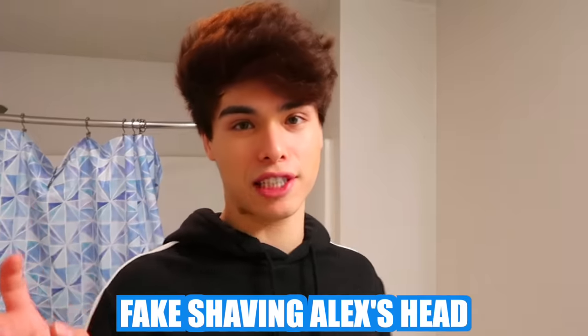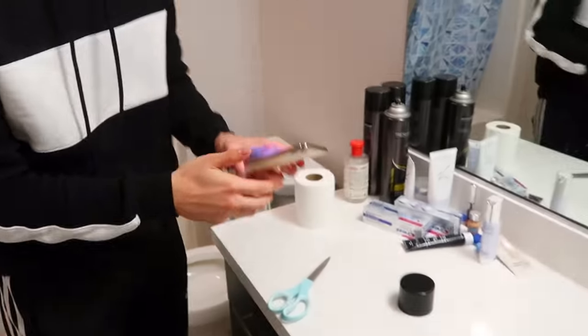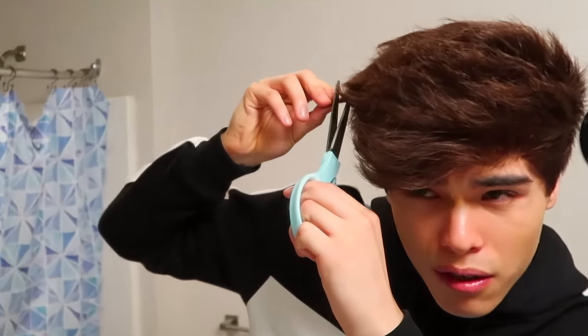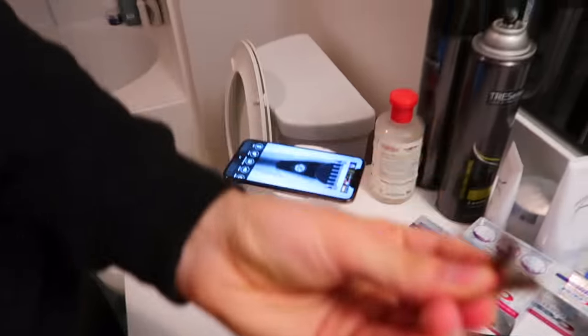For this next prank I'm gonna be fake shaving Alex's head, except I'm gonna take it to the next level — I'm actually cutting a piece off of my own hair and I'm gonna be using this fake razor. When he sees my hair there he's gonna think I actually shaved off his head. I'm actually dedicated for this cause I'm cutting off a piece of my hair. There you go. Alright, now let's go see how he reacts.